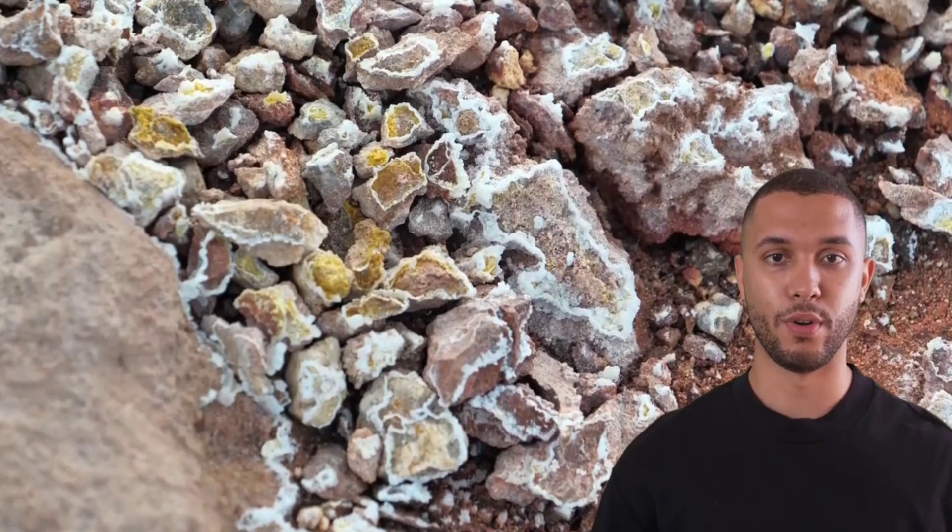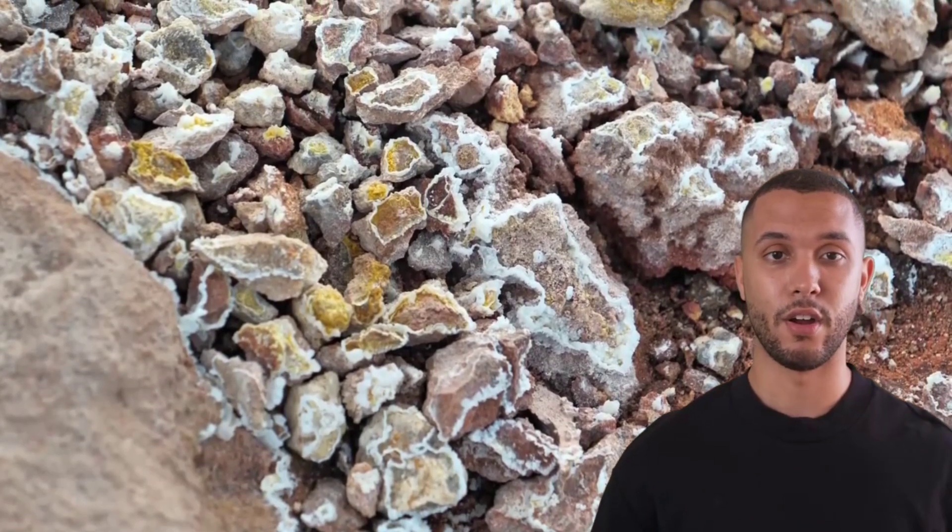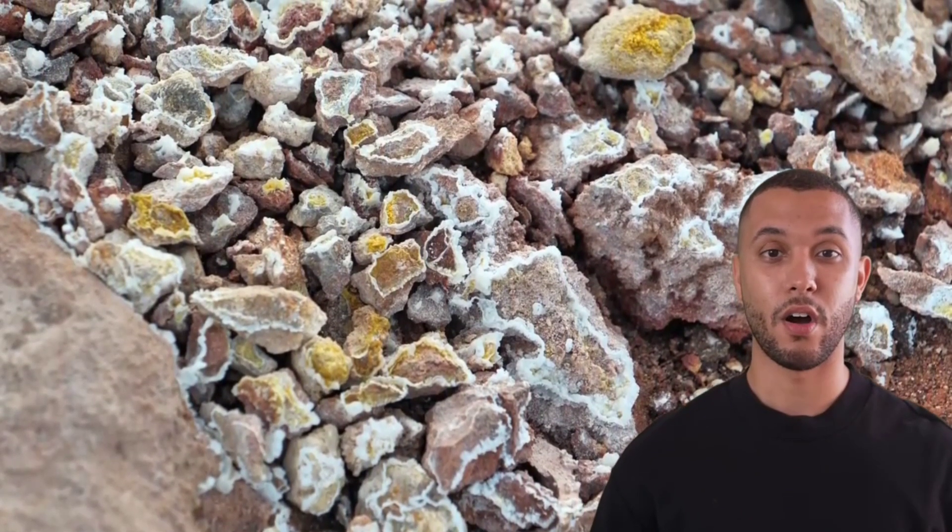If our ore contains sulfur, we roast it — heating it in air to remove the sulfur and convert the metals into oxides.